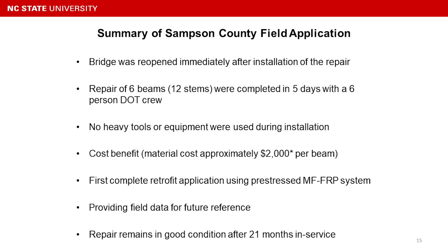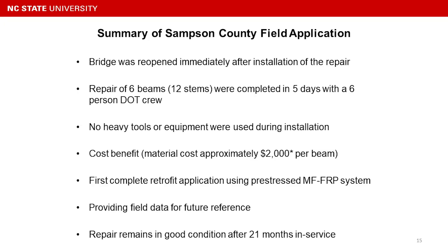No heavy tools or equipment were used during the installation. The only heavy tool used for the entire installation was a hammer drill to drill the holes. The total material cost for one beam with two stems was roughly $2,000.